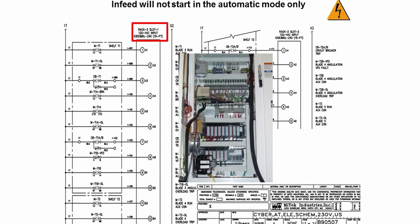Saw blades numbers three, four, and five can be found on page 13 of the same drawing. For blades three and four, it shows the input module to be located in rack two, slot one. Rack two is the top PLC rack in the traveling end control panel. The LED input indicator for blade number three run auxiliary contact is A1, and for blade number four it is B3. For blade number five run auxiliary contact, it is in the same rack but in slot two, and its LED input indicator is A5. If saw blades three, four, and five are running, then those three LED indicators should be lit.